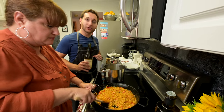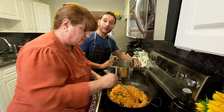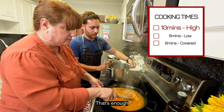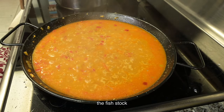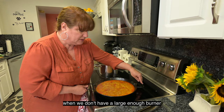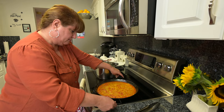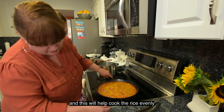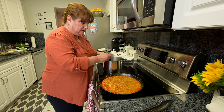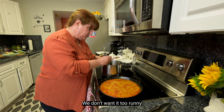First we're going to deglaze it with a little bit of Chardonnay, some white wine, and then we'll go ahead with the fish stock. We're going to be adding our fish stock. Ya — que ya le pongamos su líquido, el caldo de pescado, no lo debemos de volver a revolver. Here's a little trick: since we can't stir the rice again, we can rotate the pan — esto nos va a ayudar a que el arroz se pueda cocinar todo a la misma vez.